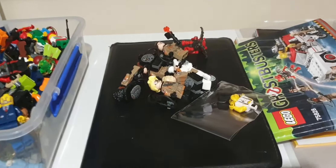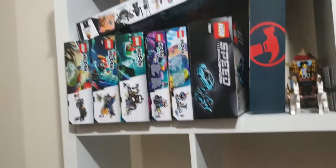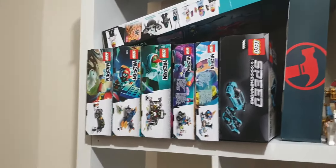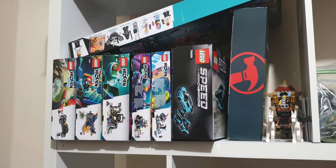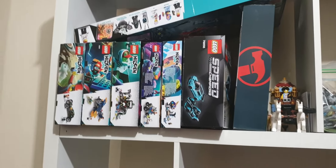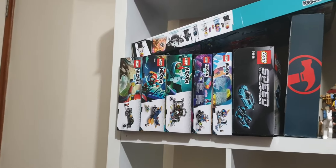The new minifigures — we also got the new Bruce Willis figure for Die Hard. And I went out and bought a whole heap of Hidden Side sets. I don't really care about the builds; I'm actually more concerned with the actual minifigures themselves. A lot of them have ghosts and stuff in them, so I'm going to be ripping out the ghost figures from those sets and just scrapping the pieces for parts.